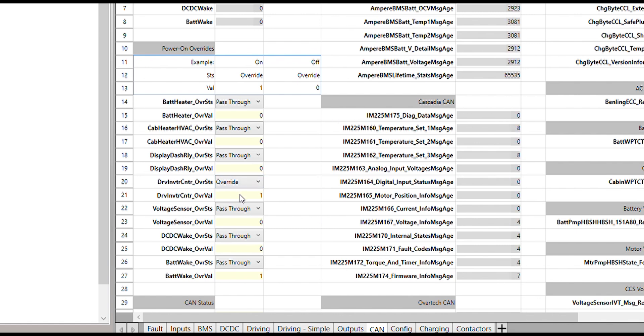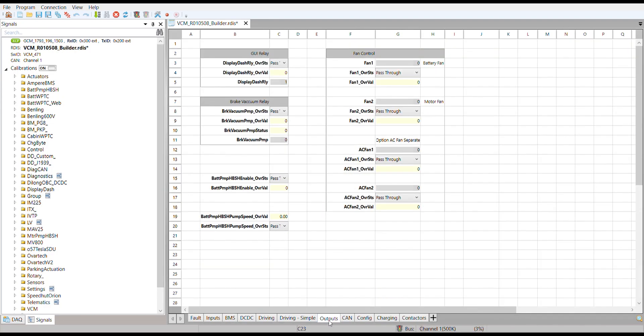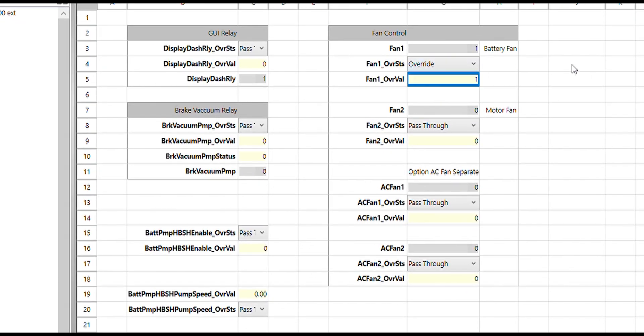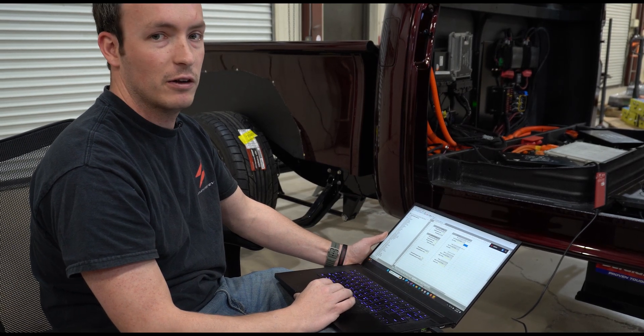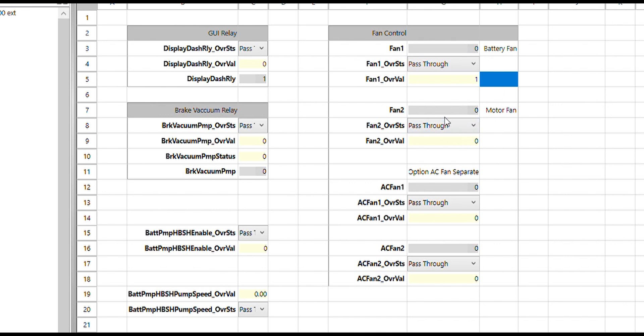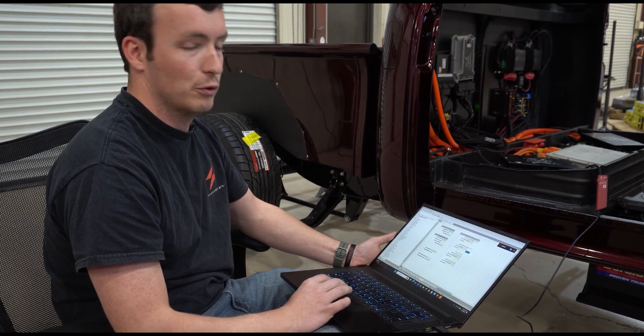Now we're going to move on to checking that the fans and cooling pumps are working properly. On the outputs tab, we're going to manually turn on fan one, which is our battery fan. We can hear it come on, and I visually checked earlier that fan one is the battery. It's important that the correct fan turns on, not just that a fan turns on. We can turn on our battery and our motor fan independently of each other. So next we're going to check the motor fan — I'll turn that output on and I can hear that one come on, and that one's also connected to the motor loop. If the vehicle is equipped with an AC fan, you do the same check. This truck does not have its AC fan installed yet, so we're not going to do that step right now.